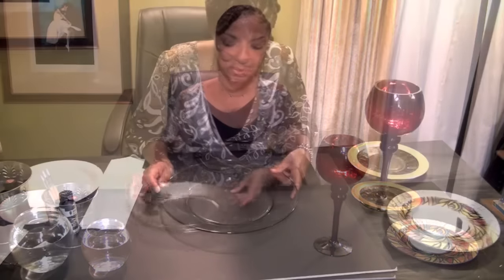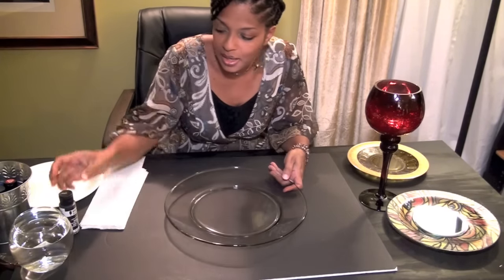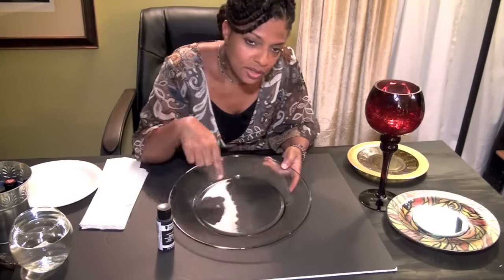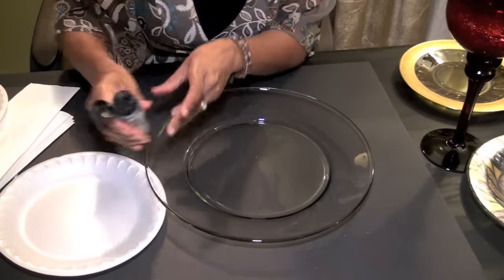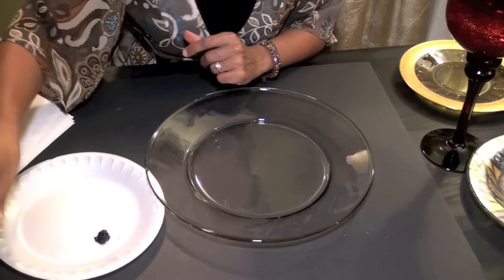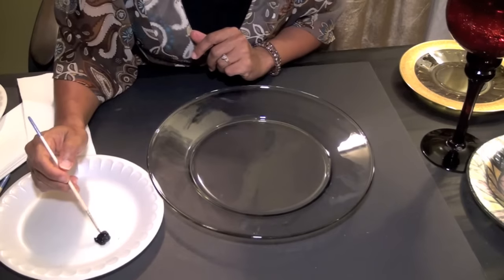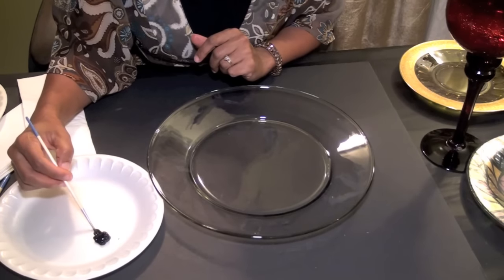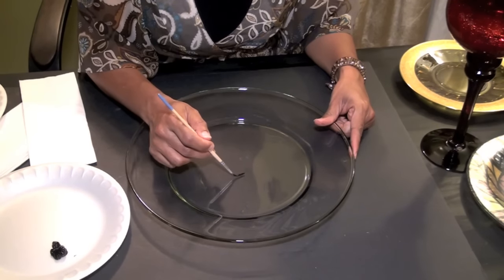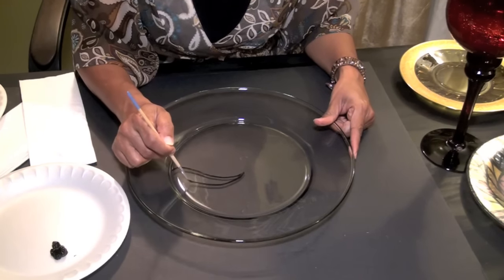We want to start by painting a design on the plate. Start with a clean plate first, and I'm going to use flat black to do a design. I'm going to do something really abstract, so I'm going to pour out a little bit of my flat black and use a very thin brush and start drawing some shapes. I'm going to start in the middle and just do some organic shapes.